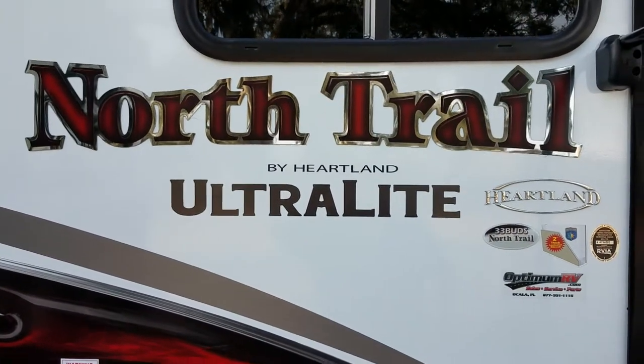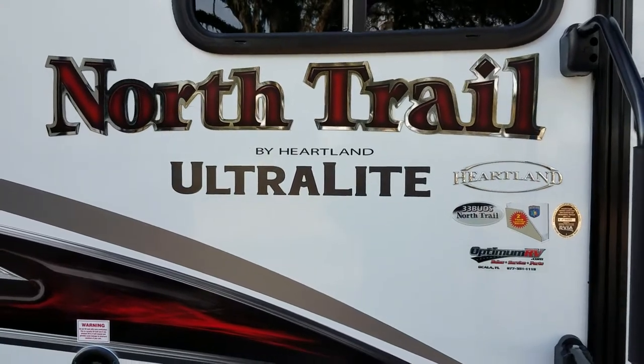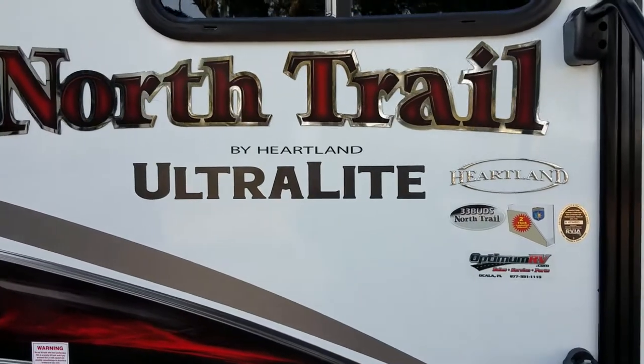Good morning, my name is Kent and welcome to Optimum RV. This morning I'm going to show you the North Trail by Heartland. This is an ultralight model.